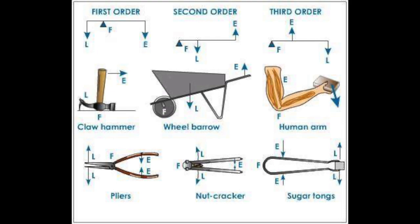What that means is that the load and the effort — because they're both forces — the load and the effort are on opposite sides of the fulcrum.